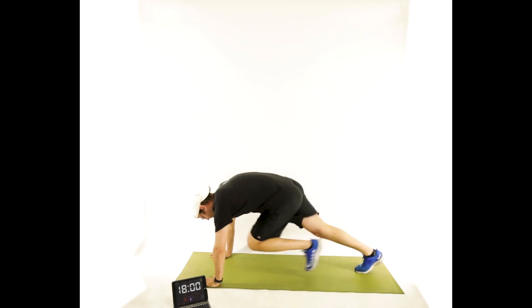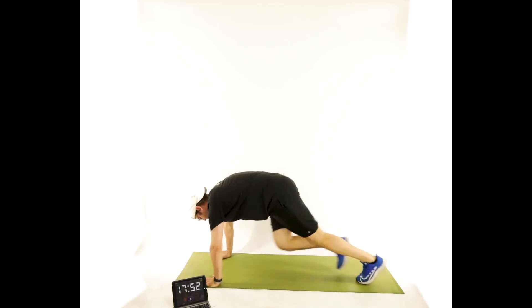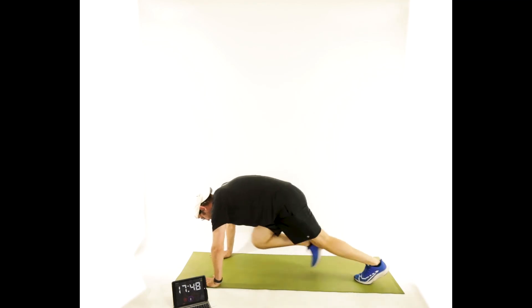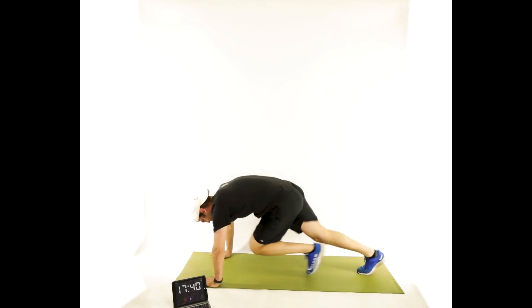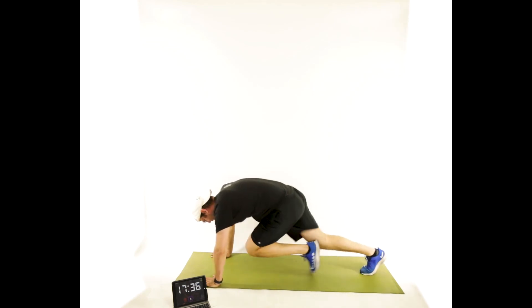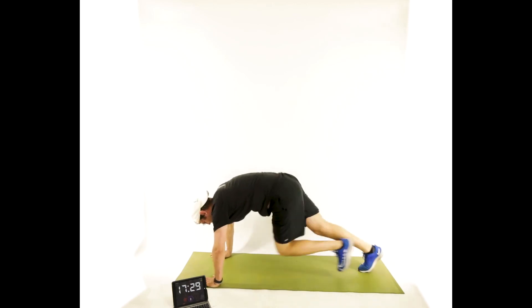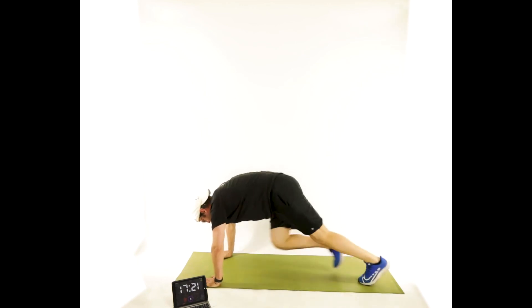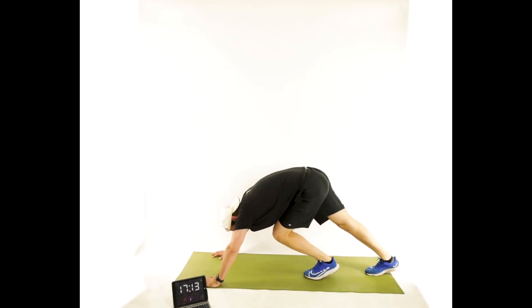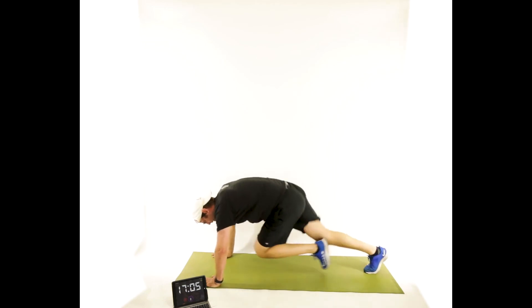Three, two, one, and go — right into mountain climbers. Stay light on those hands. Stay light on those feet. Looking good. Trying to continuously move. Less than 30 seconds to go. About 10 more seconds. Good.